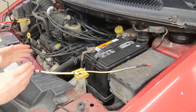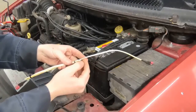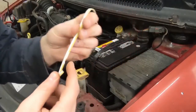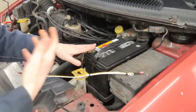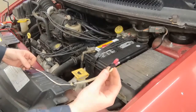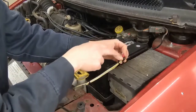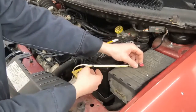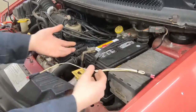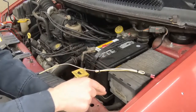Some possible issues within the harness: a break somewhere, or the wire rubbing through. I've mimicked a rub-through spot here — it could be rubbed through and touching a ground source or touching a power source. Other possibilities include corroded connectors at the ABS module or at the ABS sensor. Sometimes there are also intermediate connectors in between — it's not always a direct route from the sensor to the module.